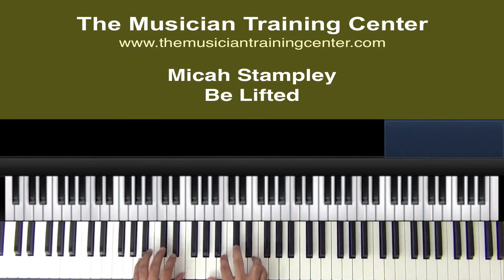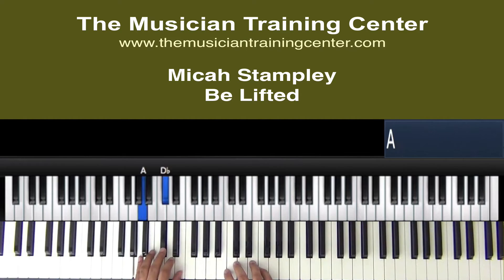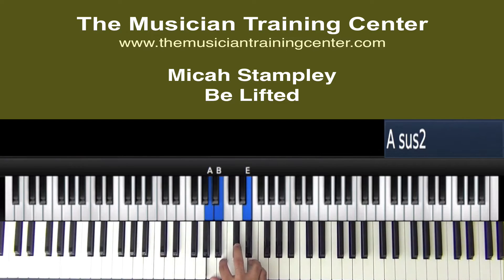You'll notice we're doing a lot of bounces. At this point, left hand, let's go A, D flat, and E. Right hand, we're going A, B, and E, okay?